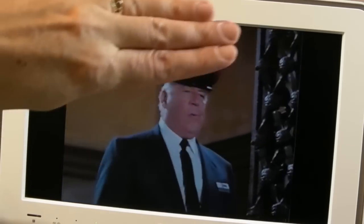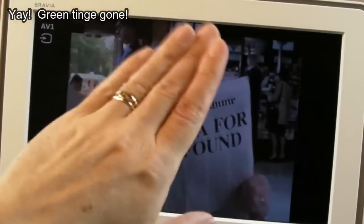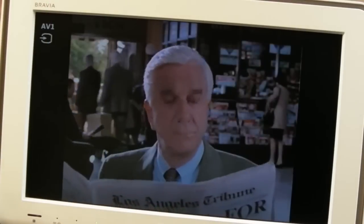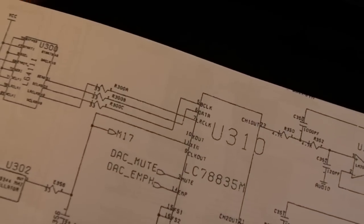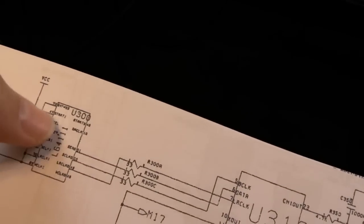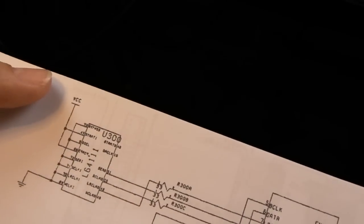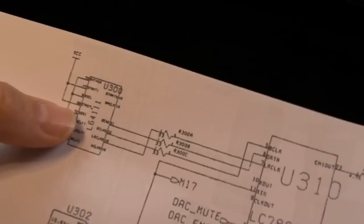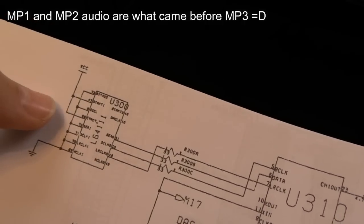That has solved the color problem. The key was when it was fading between scenes and going black - it was green before, and now it's not. So one problem down. The audio issue on this card remains. The L64311 here from LSI Logic - I suspect that's doing the decompression of the audio, MP1/MP2. I need to have a look at the data sheet for that.